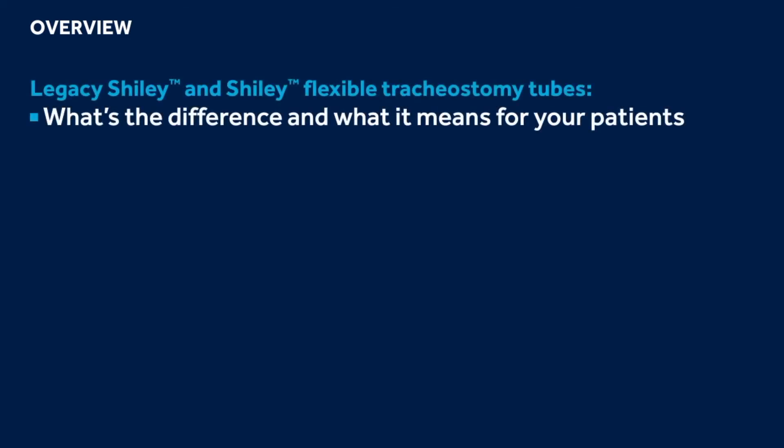Welcome to the Shiley Flexible Tracheostomy in-service training. After this training, you should understand differences between the legacy Shiley Tracheostomy tubes and the Shiley Flexible Tracheostomy tubes and what these enhancements mean for your patients.